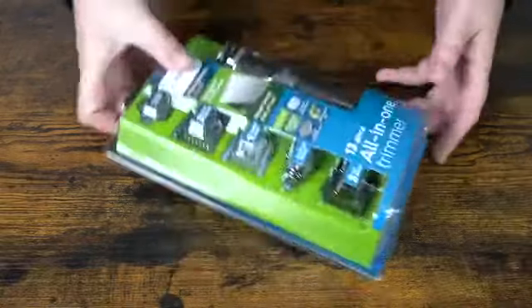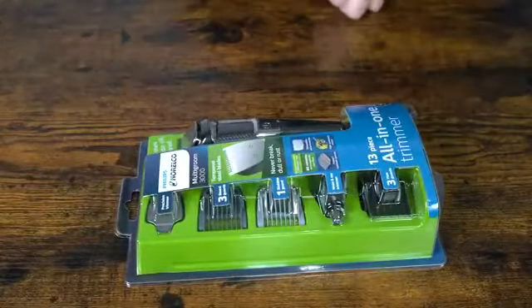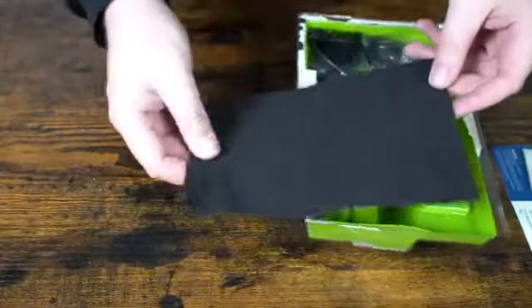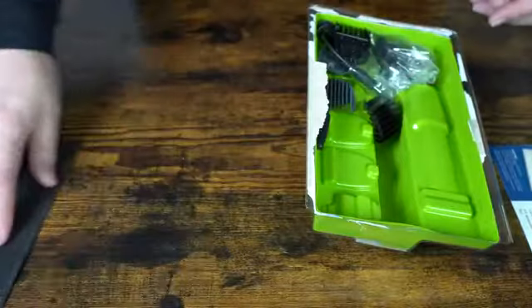Today I have the Doralko 13 all-in-one trimmer. In the package we get a little carry case — nothing fancy with that.